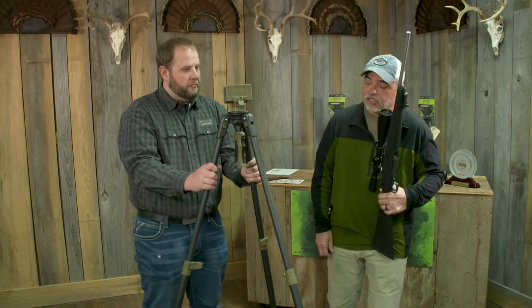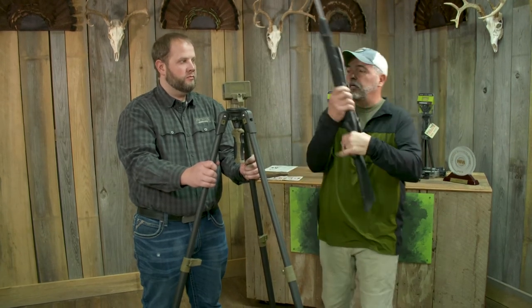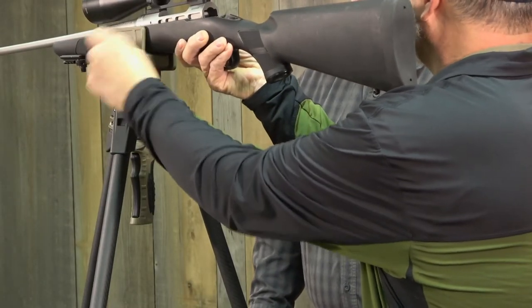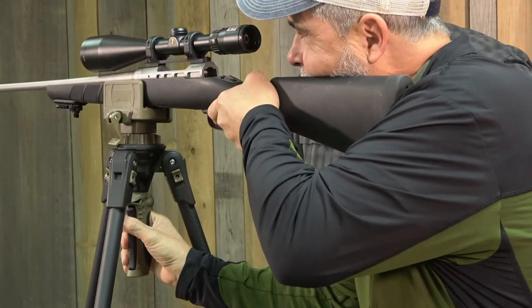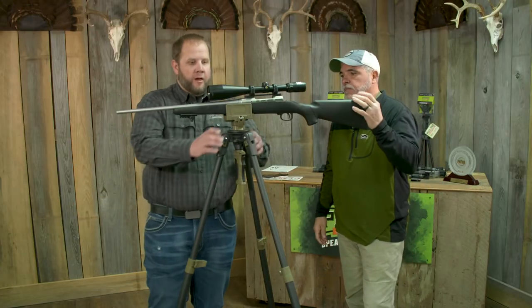You guys have worked hard on this thing. Bolt is clear, gun is unloaded, and there's no bolt in this gun, but here's one of the things I like about it — listen to this. No ding, no noise, no nothing. Super quiet, really rigid.